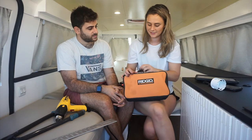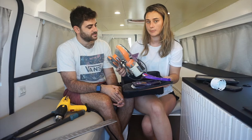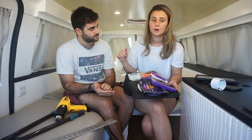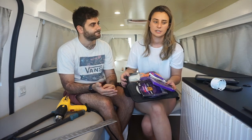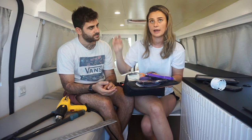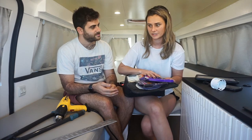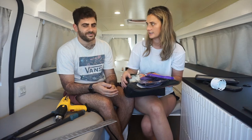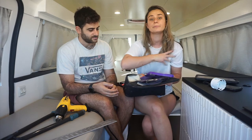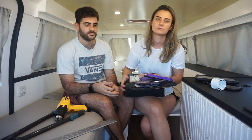Next one is a sander. We have an orbital sander — it's not completely necessary, you can use a sponge sander or hand sand, but it will save you a ton of time. Ideally you sand everything three times, so every single piece of wood in here we sanded three times, and it was a lot faster with an orbital sander. We formed a pretty much assembly line: I would get all the pieces ready, I'd have one grit of sandpaper, he would have the next, and we'd just go to town sanding.